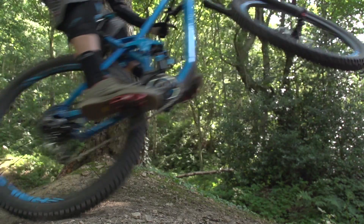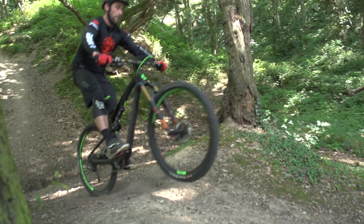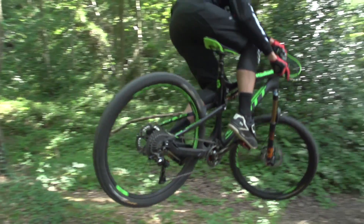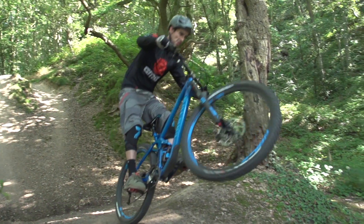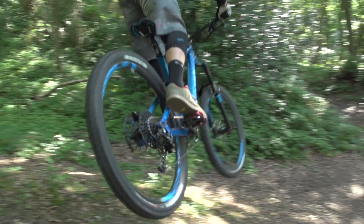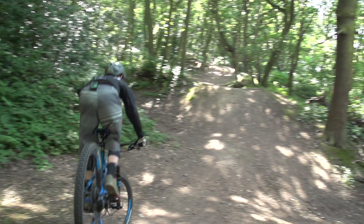Most riders have a preferred way to throw their whips. Personally, I ride right foot forward and I like my forward foot to be on the outside when I whip. Having said that, Neil is completely opposite. What I suggest — have a play around and see which way works best for you.